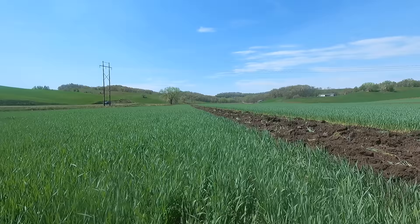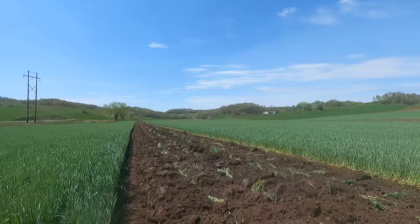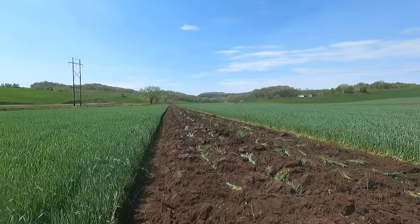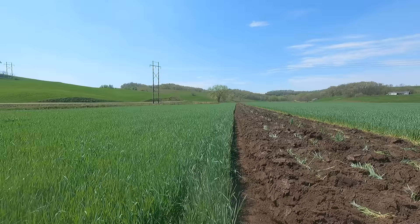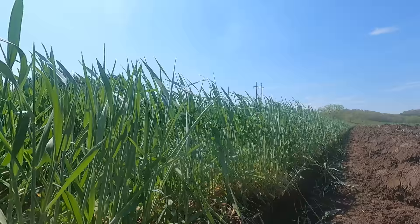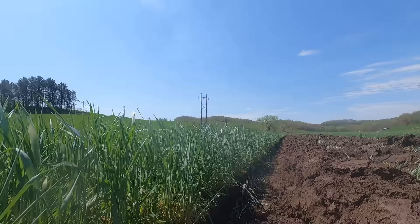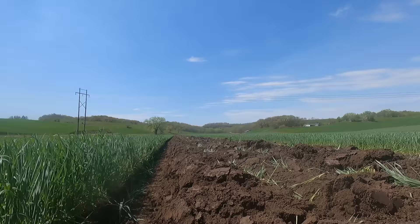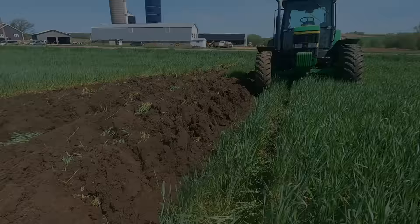I decided to split the field in another spot, so now we have four spots cut through — our ends and then two spots in the center — so we don't have so many end rows. It did look a little lower in the field in this spot. The way that soil is turning, it's almost like a farmer's dream. You can see the root mass — you can still see all those fine roots from that rye all the way through. Lots of goodies. Hopefully we can get a big punch out of this.